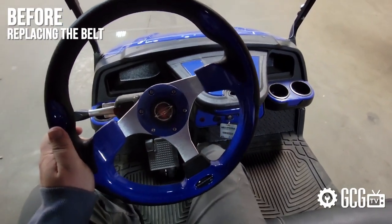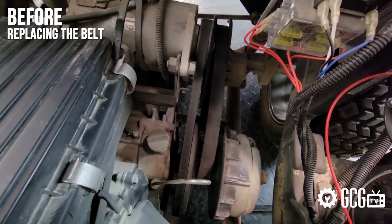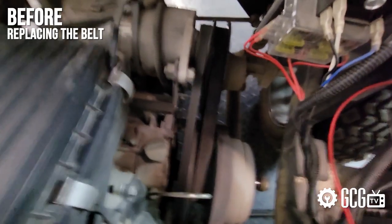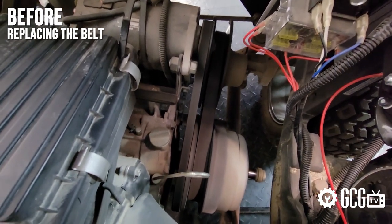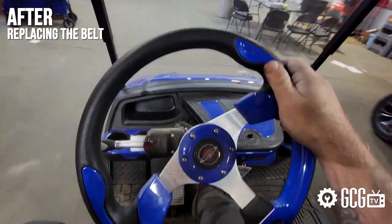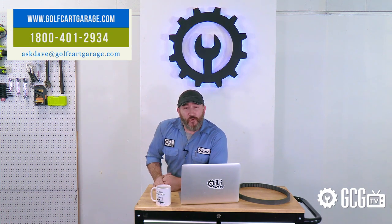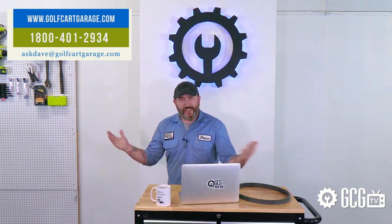Now that we've replaced the belt, it sounds better and drives better. So if your cart makes a high-pitched noise like Mariah Carey on a bender, we hope you've enjoyed this quick crash course tutorial. But if you need help with diagnosis, parts, projects, or anything else, just stop by golfcartgarage.com or give us a call at 1-800-401-2934 so we can help show you around the garage.